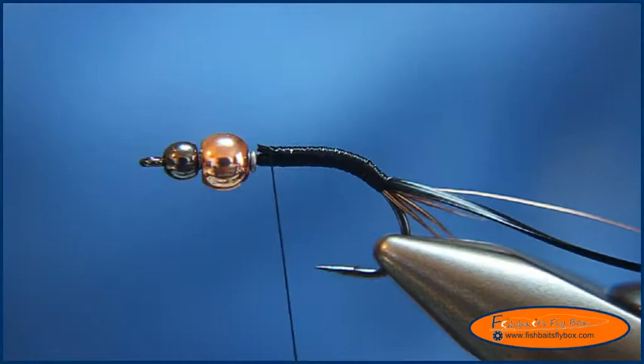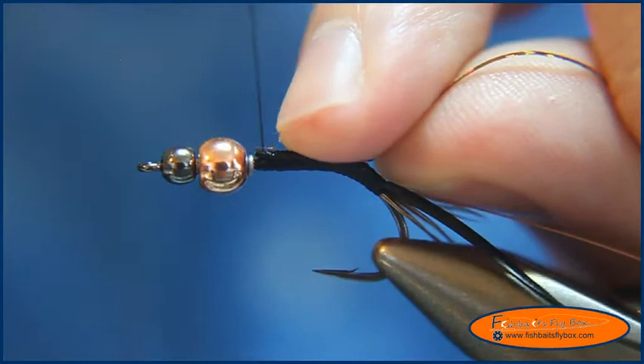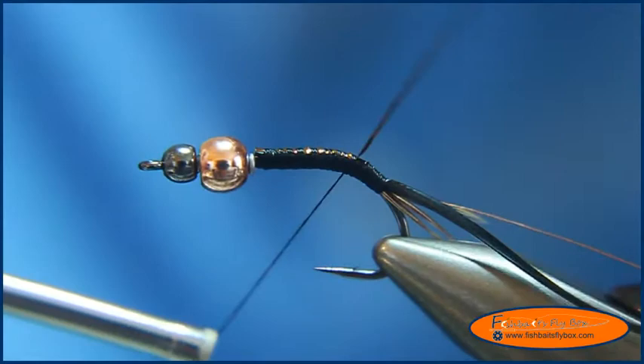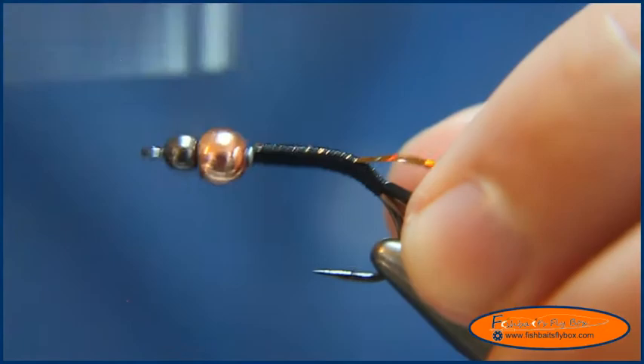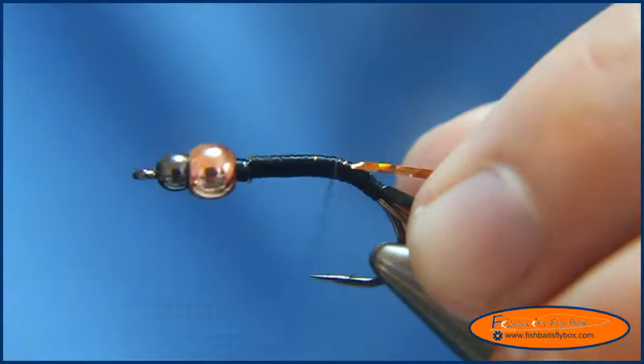I'm bringing the thread back up to the head of the fly. Now I'm going to take some copper medium hollow tinsel, again from UTC, and tie that in. I don't want to tie this in all the way to the back — you can but I don't. I like to leave an estimate of where a couple wraps of ribbing will end, right about there. Then I'll bring the thread back to the head of the fly, build the taper, fill in that gap, and start building up a taper for the abdomen.